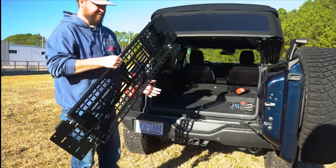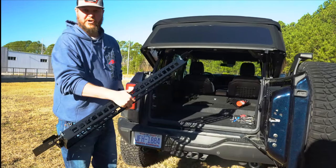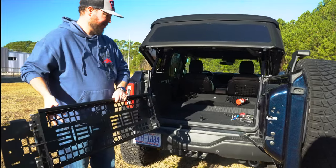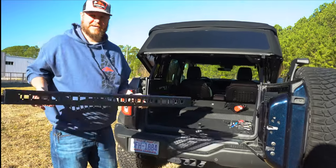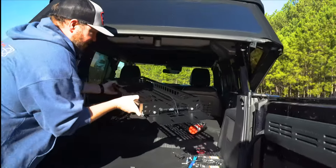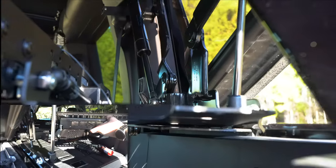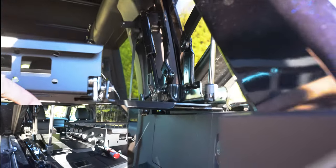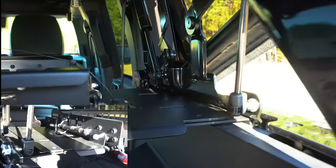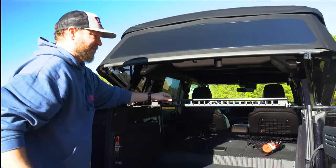I'm going to take this cargo basket — this is how it's assembled. You're going to want to look for the logo; that's going to be the front, with this little grab handle here. You're going to hold it about like this, walk it in, and carefully do this so you don't hit the roll bars or scratch anything. Just drop it in place and slowly pivot it so that your holes will line up.